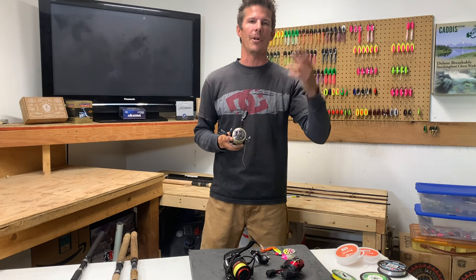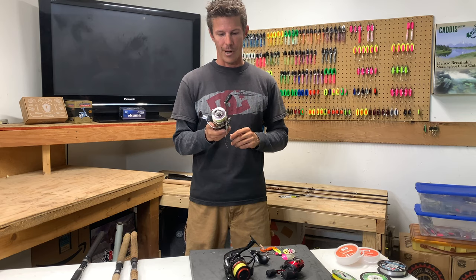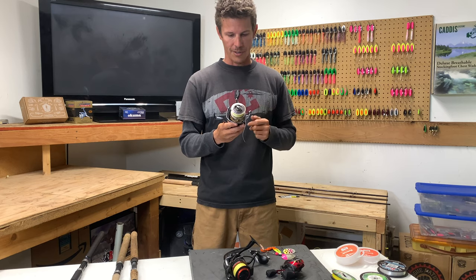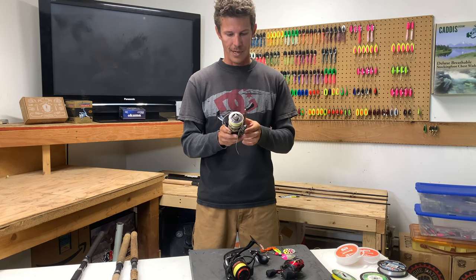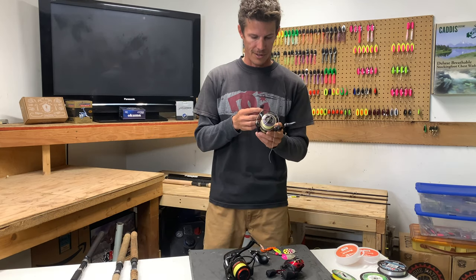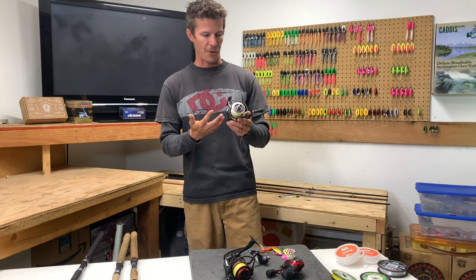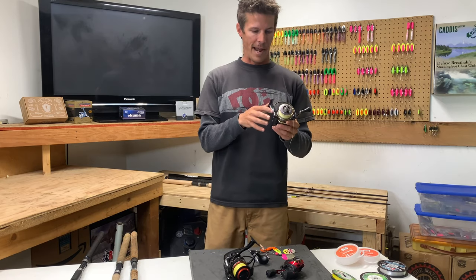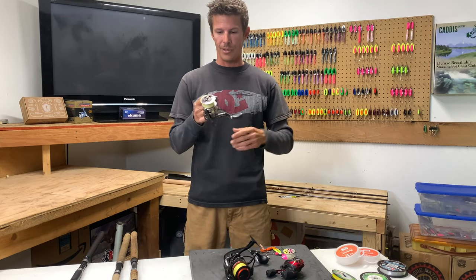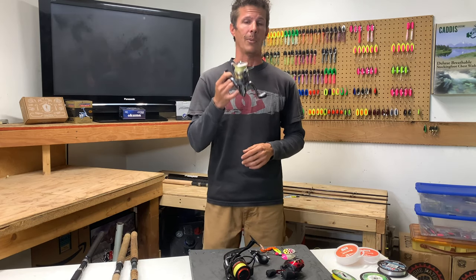We already know that we want to use some 30 pound braid, so we want to make sure that this reel can handle it. If we take a closer look, the first thing we see is mono in pounds and yards: 8 at 285, 10 at 230, 12 at 195. And this one also shows braid: 10 at 320, 14 at 280, and 20 at 200. Well, I want to put 30 pound on there and it doesn't show that — but if we do a quick math breakdown, we know we could probably put about 150 yards of 30 pound on there. So this reel will handle what we want to do, it'll match up with our rod, and it can handle the line we want to put on there.